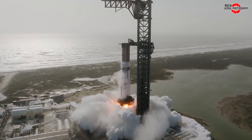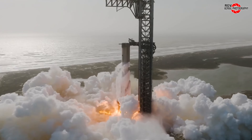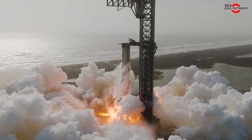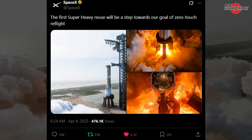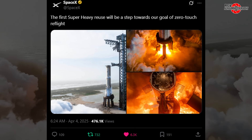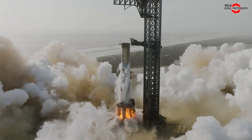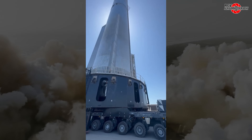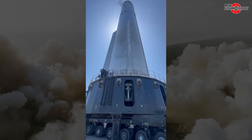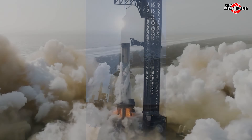Booster 14 is seen atop the launch mount at Pad A. A successful static fire of its 33 Raptor engines was completed on April 3rd. SpaceX confirmed this on X and indicated that 29 of the engines are flight proven, though it is unclear if they were flown on Booster 14 or one of the other recovered boosters. Following a longer than typical stay at the pad, the booster finally rolled back to Megabay 1 for final launch preparations on April 8th.